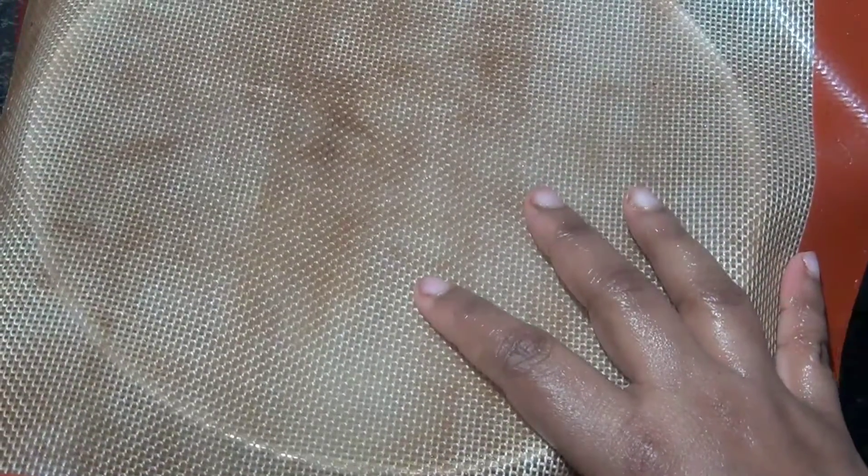Now I'm going to cover the dough and let it rise. It might take about one hour to one and a half hours depending on the climate. Because we've used some fruits in this it might take a little longer. I'll leave it aside and wait for it to double in size.